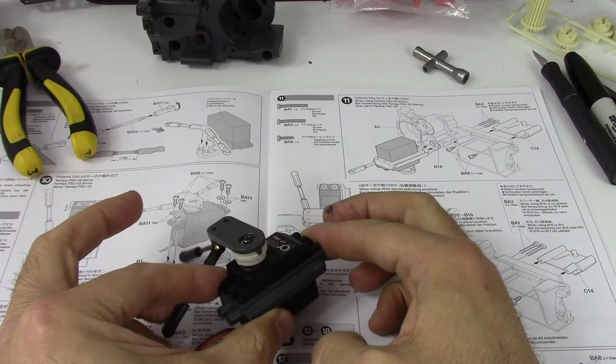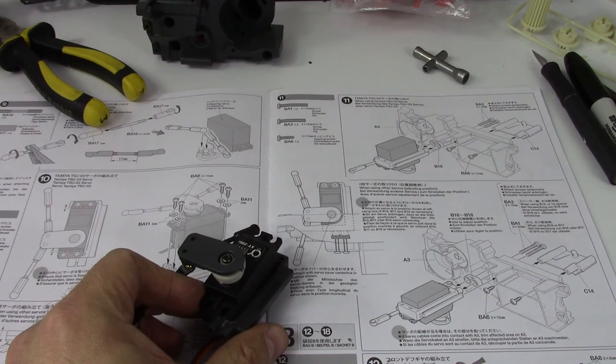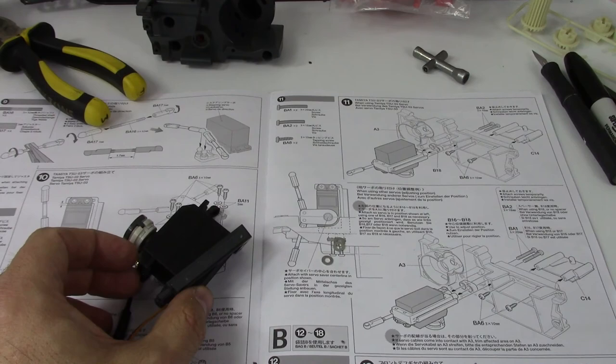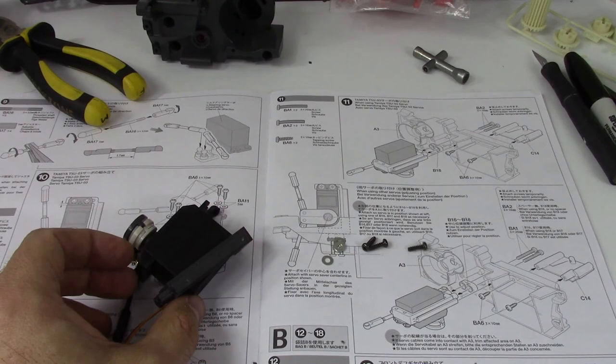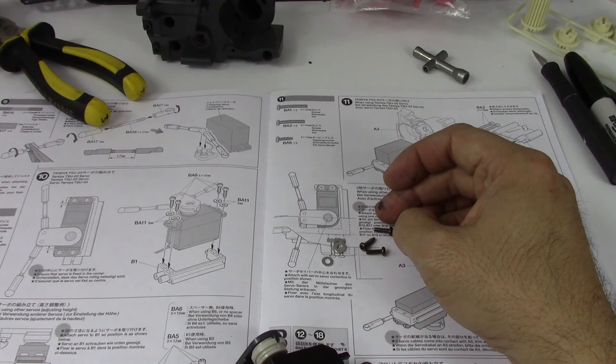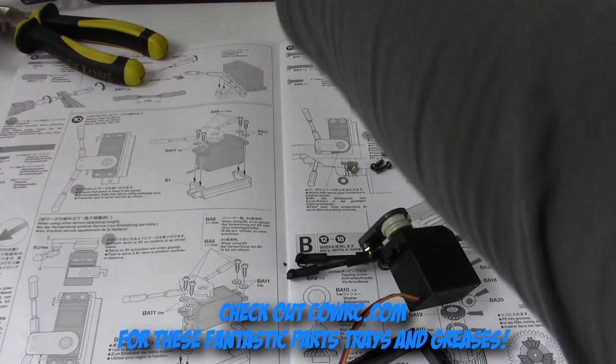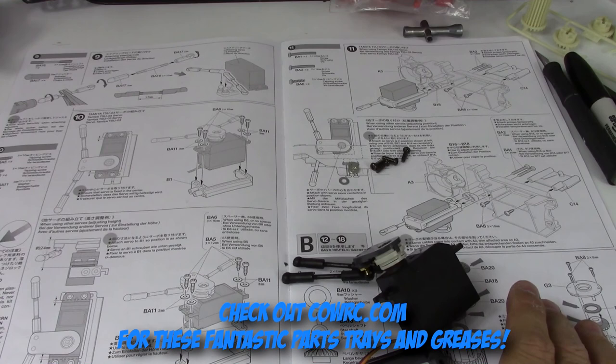So that's how that fits — you can see the holes through there. We're not at bag B yet, still working on bag A. So we've got four screws, four washers, and I think these are three by ten — are they three by ten or three by twelve? There are different screws that you use depending on the height of the servo.